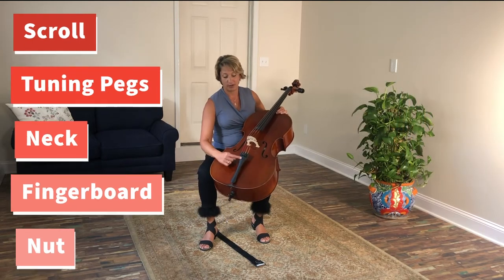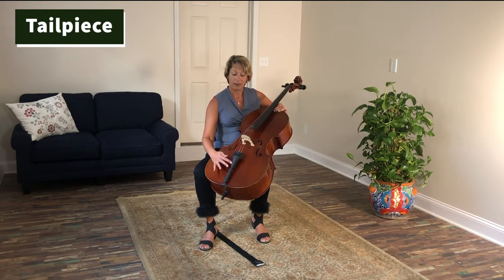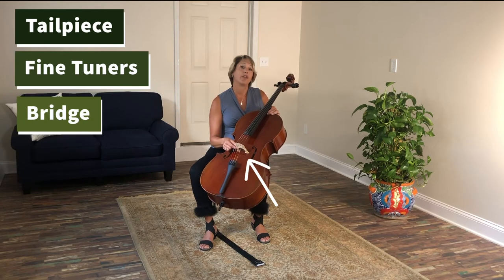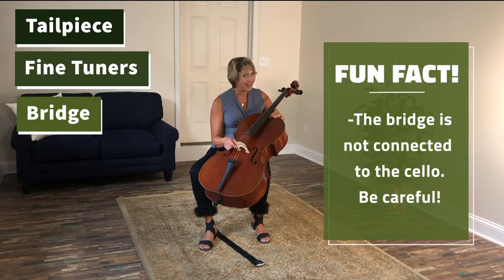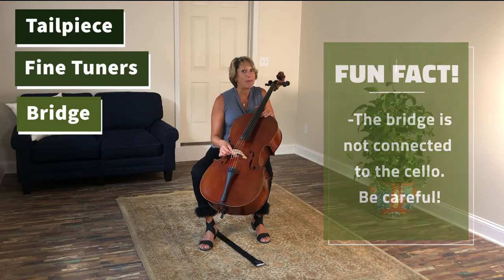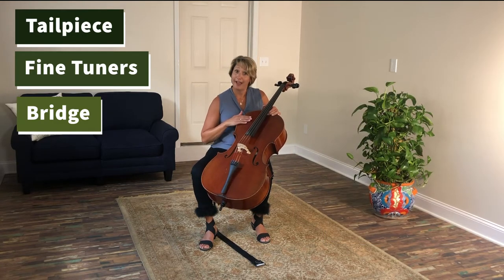The strings go all the way down and are hooked into this piece, which is called the tailpiece. These little knobs on the tailpiece are called fine tuners — they tune the string finely. This here is called the bridge. The strings lay over the bridge, and a fun fact: the bridge is not attached to the cello. So when you're carrying the cello in your bag, be really careful of this piece because it can pop off.